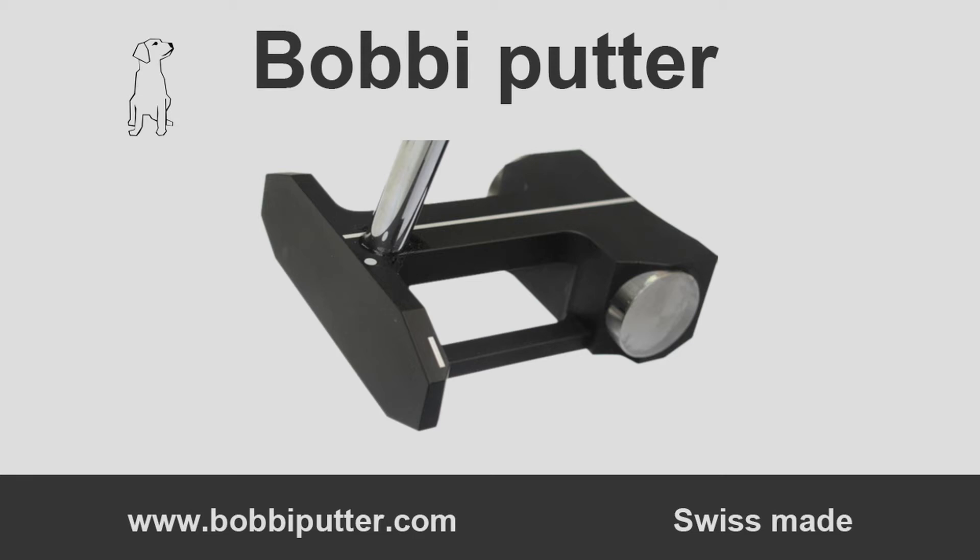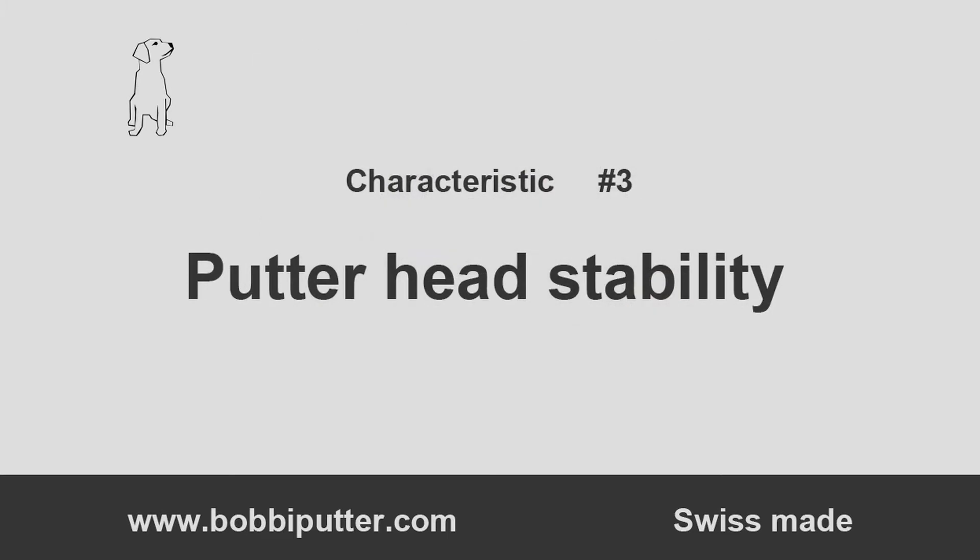Hello and welcome to the Bobby Putter, which has three innovative characteristics that will improve your putting. This video details the third characteristic: the extremely high putter stability at impact.